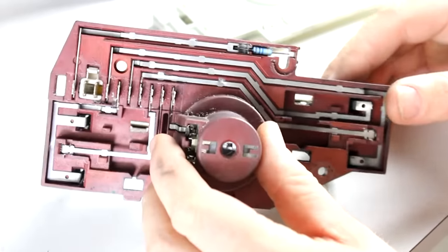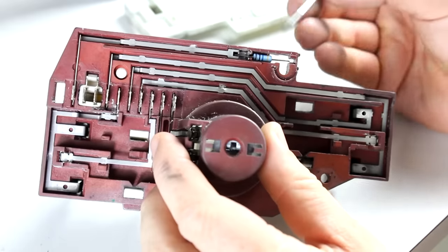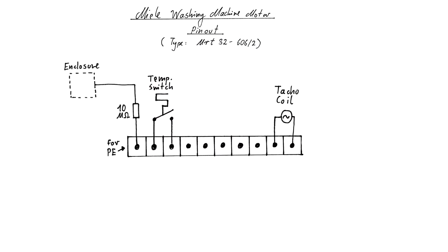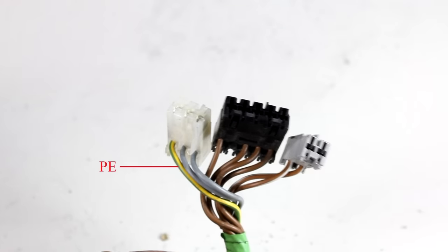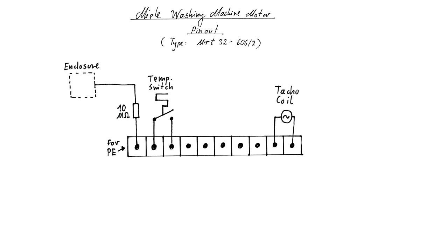The outermost pin on the left side simply connects to a 10 megaohm resistor that just ends in the air right now. Normally this would be connected via one of the screws to the housing or enclosure of the motor — and this is where PE, the protective earth connector, would be connected, as you can also see on this connector cable for the washing machine motor. When you operate this motor on your desk, it might be smarter to connect the protective earth directly to the housing and remove that 10 megaohm resistor. In this video I'm using an isolation transformer, and when you have an isolation transformer a connection to protective earth wouldn't make any sense. If you don't know what I'm talking about, watch my video about the power grid which I've linked in the video description.